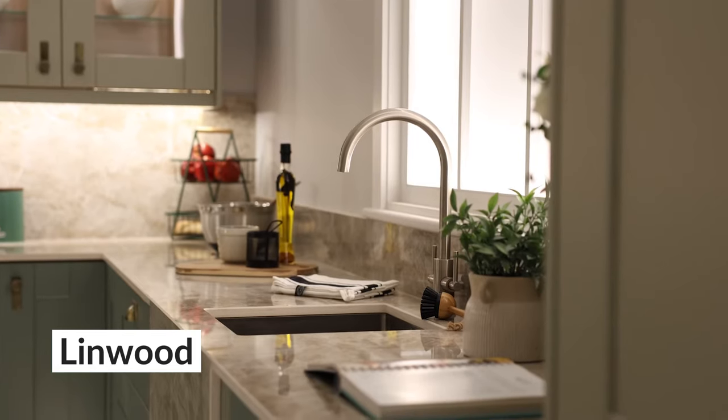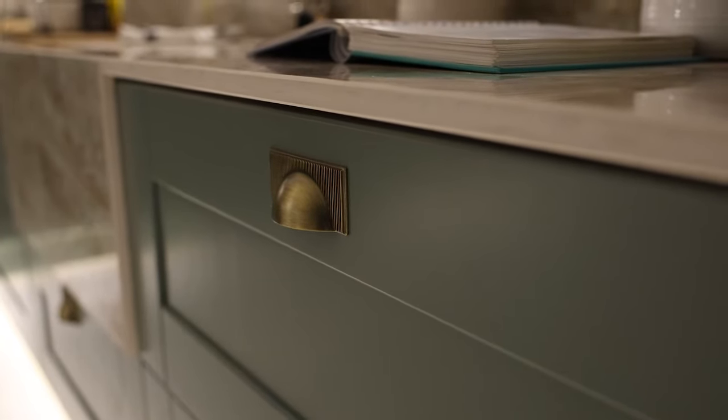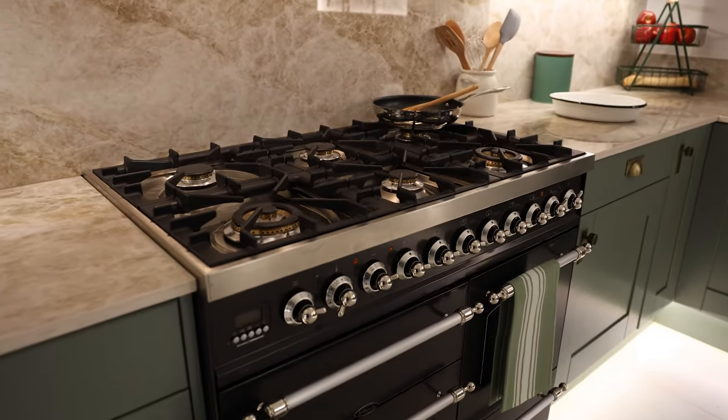Limwood, our solid timber shaker with its v-grooves, is complemented beautifully by the tongue and groove end panels that we've used on this display. We've done a two-tone colour combination with our reed green on the base units and a bespoke painted colour on the wall and dresser units.